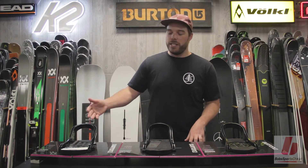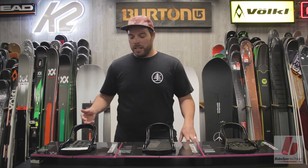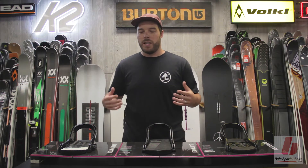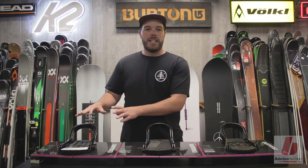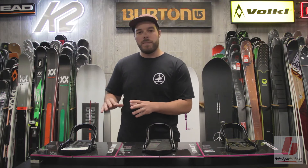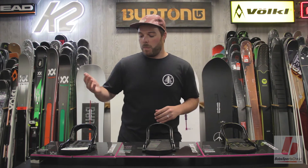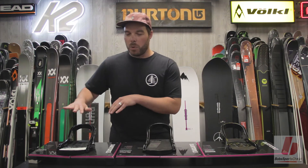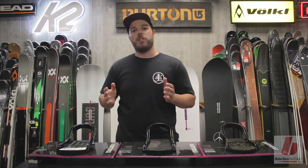The advantages to having an EST binding: it mounts exclusively to boards with the channel. So if you have a four-hole or an insert board, you're going to want to avoid the EST binding as it only mounts to the channel. What this does is it allows for ultimate flex underfoot — you can see how easily the board bends underneath that binding because there's no plastic there.